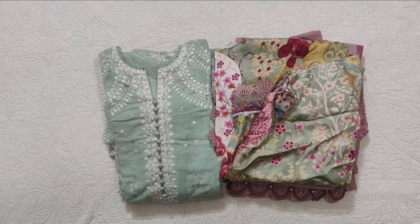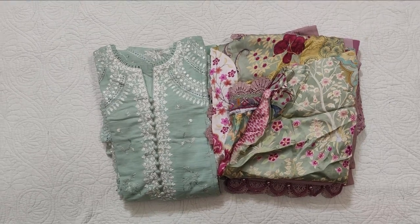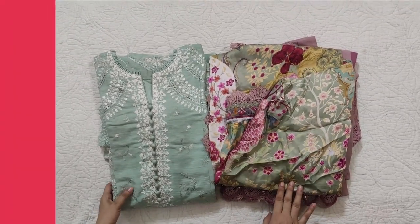Assalamualaikum viewers, welcome to our channel and welcome to another video. I hope you are all doing well. I am sharing two stretch dresses by Elan and we have customized them in large size. Let's start with this one.